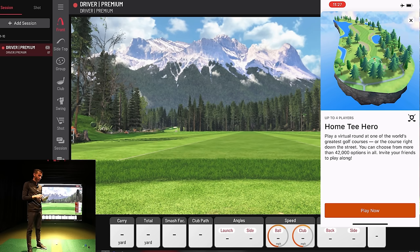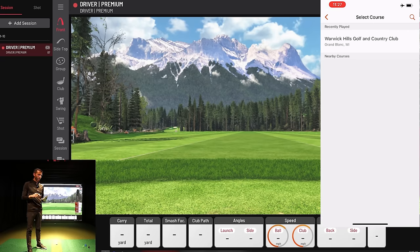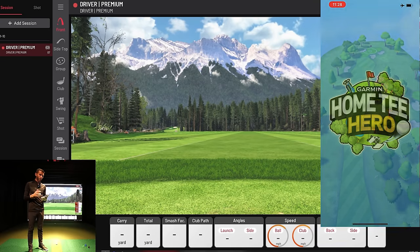It supports up to four players and has over 42,000 courses to choose from. I'm playing Warwick Hills Golf and Country Club — my home course here in Michigan — so I can give real feedback on how it compares to real life. I'll play from the white tees, no wind, and with chip shots enabled since the R10 seems to handle chipping well. Let's start play.